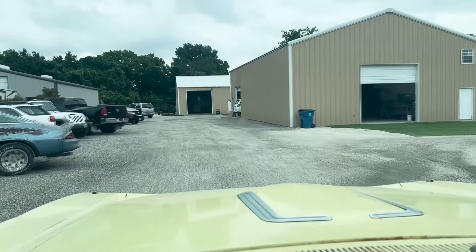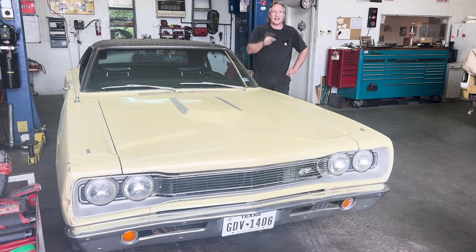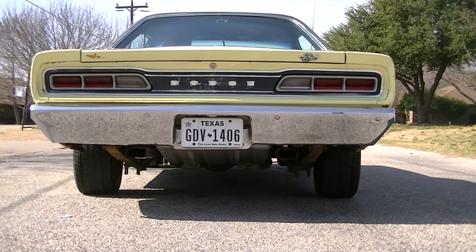We made it back. That's going to wrap it up for another episode of Up and Running. Thanks for watching — be sure to come back next time. Don't forget to hit the subscribe button, ring the bell for notifications, and click the like button.